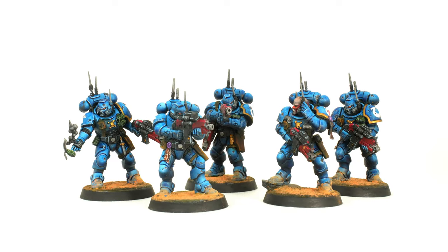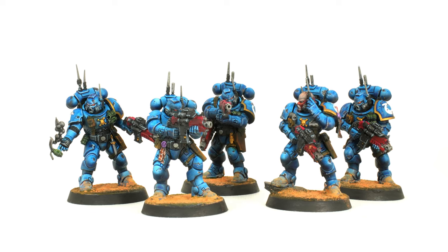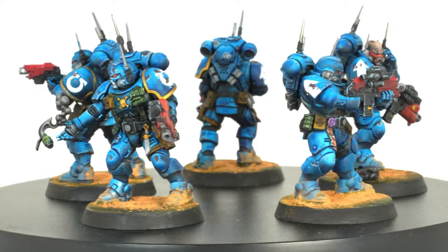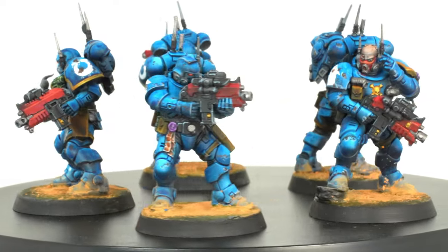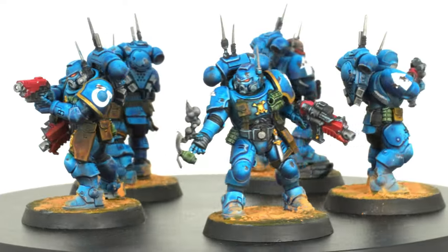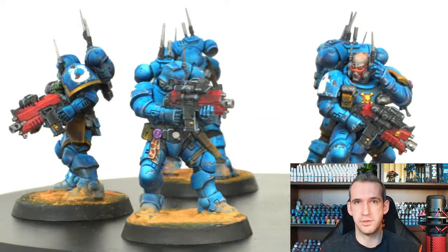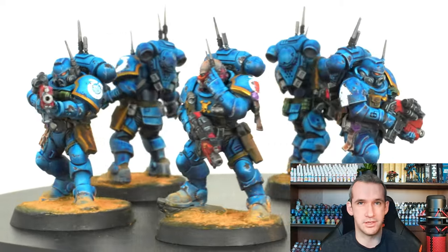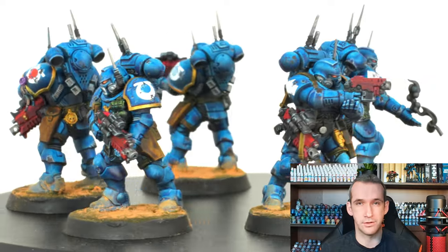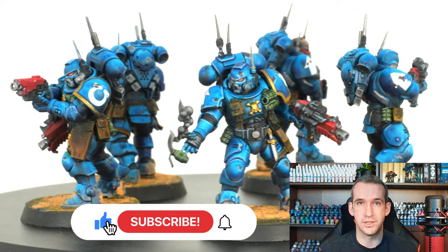And with that, I was done and the end result looks like this. At the end of the day, I had time to spare, and if I hadn't messed up with the transfers, I could have finished in close to 3 hours. For the amount of time spent, I think these minis look quite cool — I could definitely improve them further with some proper edge highlights, but I'm quite happy with them as they are. I hope you guys found something useful for your own speed painting. Do you think this is a reasonable amount of time to paint 5 marines? Let me know in the comments below. Don't forget to like and subscribe, and see you in the next one.